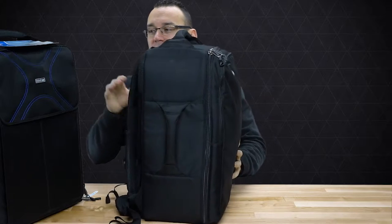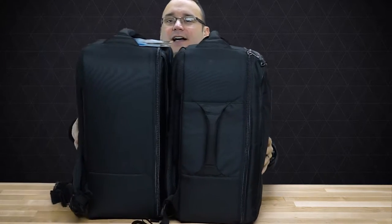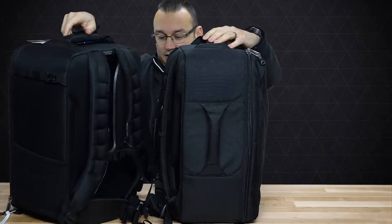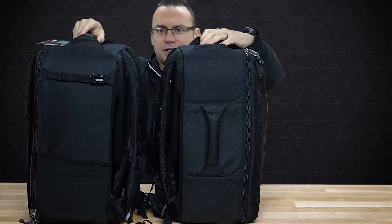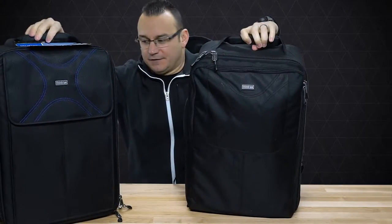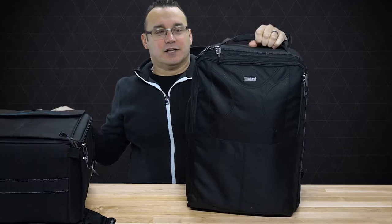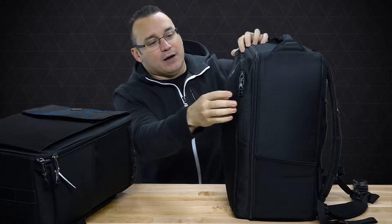This is Version 1, so let's just do a side-by-side. You can kind of see they look pretty similar — they're similar bags — but there are some differences. I'm going to transfer everything from one bag to the other while we talk. As you can see from the outside of the bag, this one has a zip front pouch.